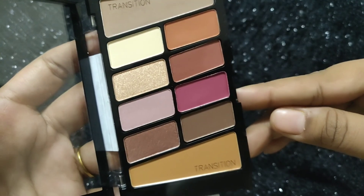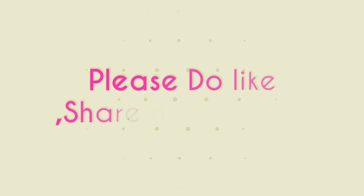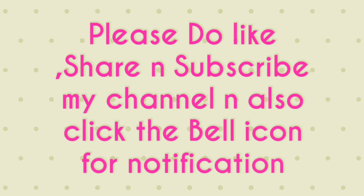If you like my video, please do like, share and subscribe to my channel and also click the bell icon for notifications. In this way you will not miss any of my videos. Thank you so much and keep supporting me. Bye-bye.